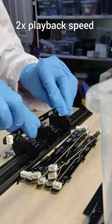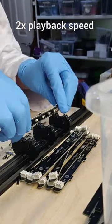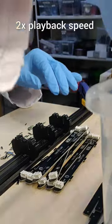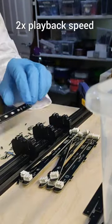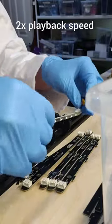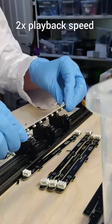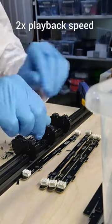Now that all the individual PCB boards are separated from each other, the next step is to remove any additional tabs that are still present attached to each of the LEDs. As you can see, I'm using the same 3D printed jig that I used for the main separation, but the other side has a much shallower groove which is perfect for these tabs.